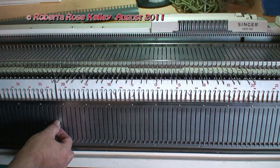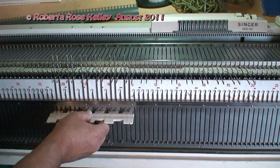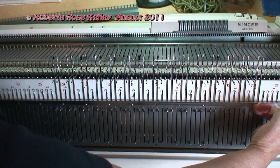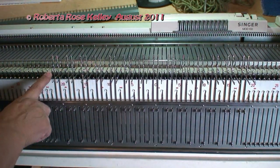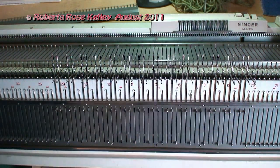Next, you're going to take the needle to the left of the left needle on the ribber, and you're going to bring up those 2x1 needles. Now it's reversed — the needle on the end on the ribber is on the left, the needle on the end on the knitter is on the right.